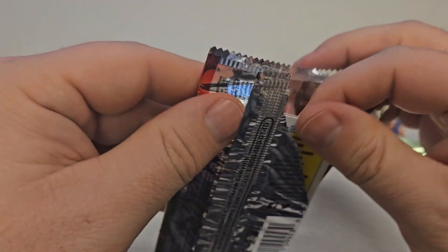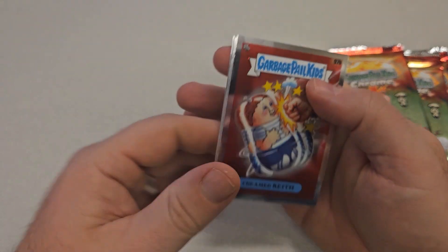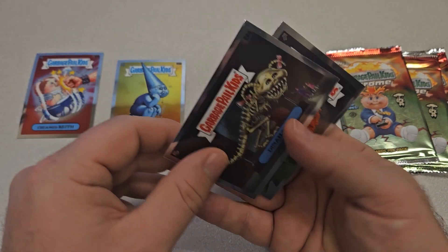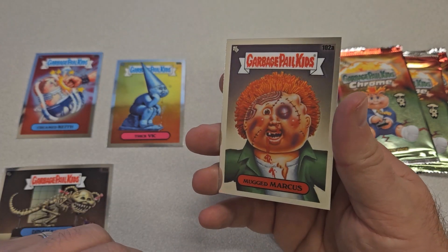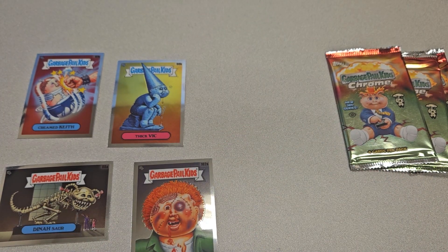Checklist — that's always a good sign, getting a checklist off the back. Let's see what we've got here. All right: Creamed Keith, Thic Vic, Dinosaur, and Mugged Marcus, which was the puzzle for this series. So cool to get those four awesome cards. That's what a pack of Chrome 3 looks like.